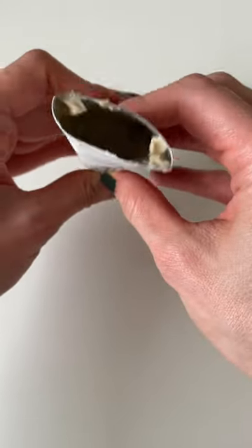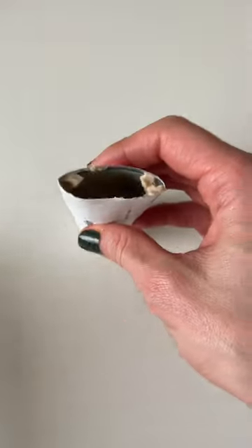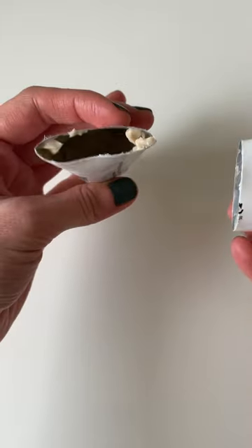Look at all that moisturizer that was left behind in the tube that I couldn't squeeze out. Now I do want to say, anytime I dip my fingers in here to pick up product, I will make sure that my hands are clean so I don't contaminate the moisturizer.